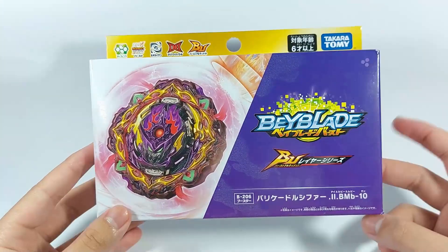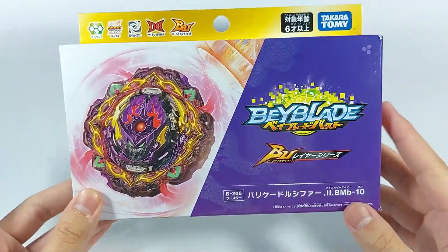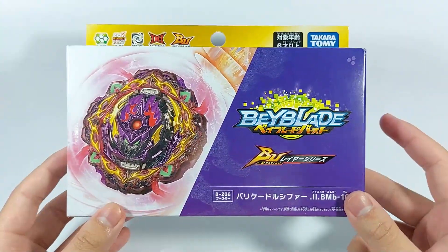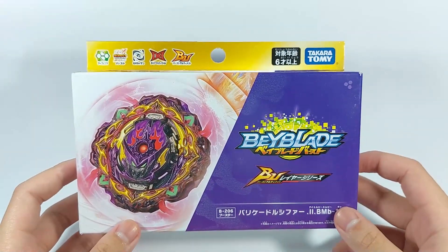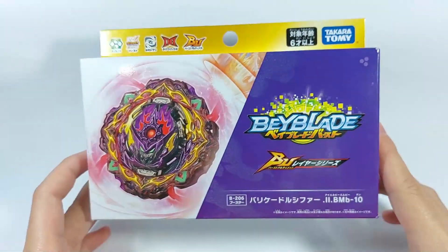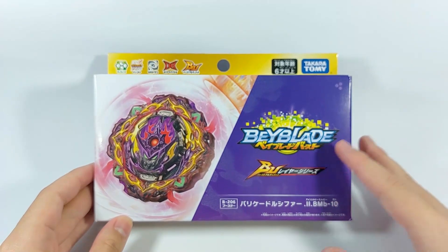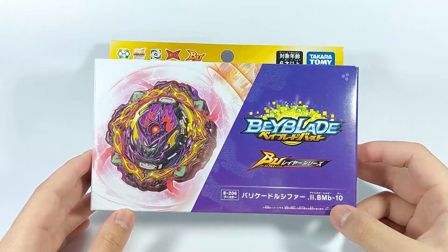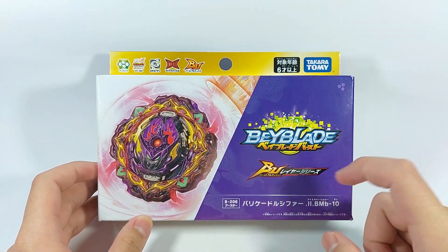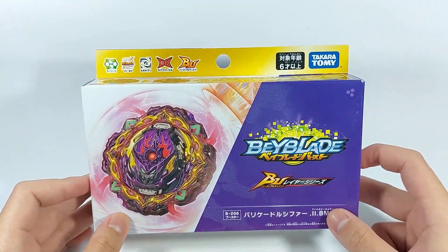We finally have Barricade Lucifer — essentially the last Beyblade Burst release ever. What is up, guys? It's me, Johnson, and I'm back with another video. For this video we are going to unbox and review the B206 Barricade Lucifer Illegal Bearing Mobius 10.